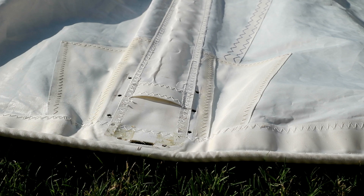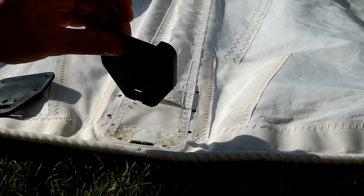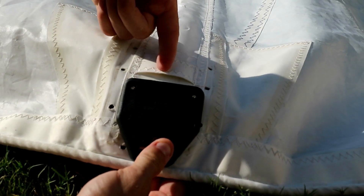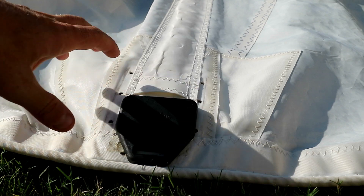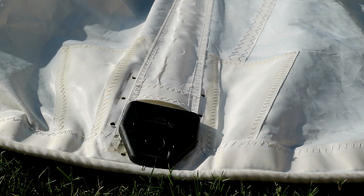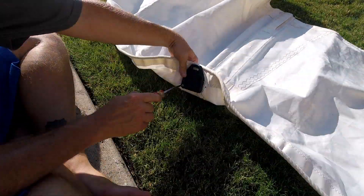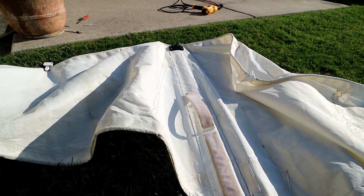Since we removed the batten car system, we have to replace it with something that can hold the batten. We've got these Bainbridge A303 batten end cap protectors. You put this piece here, it's got a bottom piece, and you screw those together onto the sail. Then your batten slides through and goes into that little gap right there. The sail has existing holes from the old hardware, so we're going to use sail tape to cover those up on both sides. For the time being we're just going to screw these on.